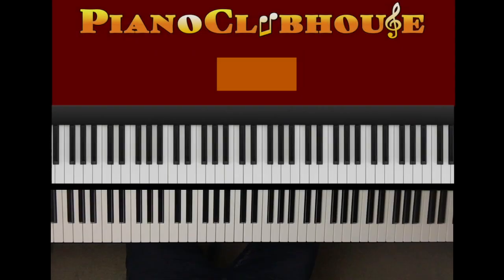This is Anthony Bryce with Piano Clubhouse, and today I'm going to show you how to play Four Women by the iconic Nina Simone. It's in the key of A minor. Let me give you that scale.